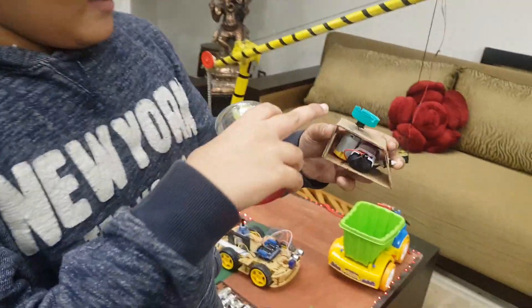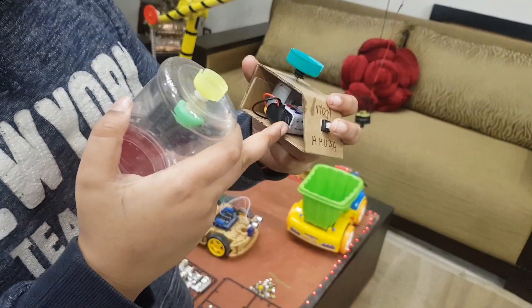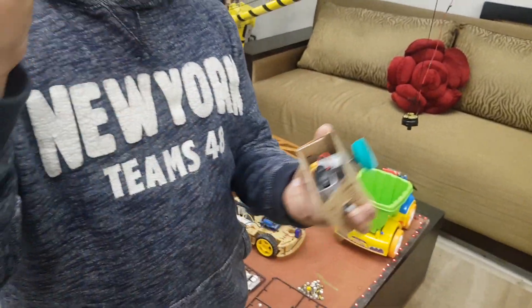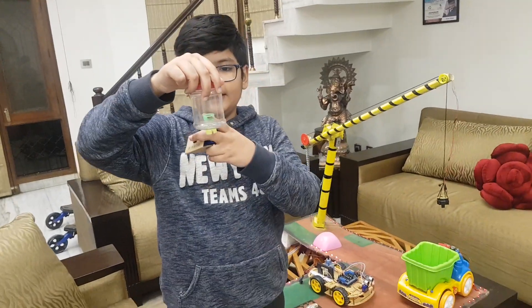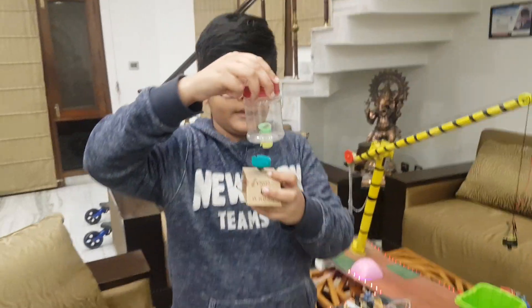Now I am going to tell how it works. I have took a bisleri cap and put it above the motor. I have attached the switch and the motor with the connector to the battery, and as you can see in the jar, the blade is attached to the cap with a rod to another cap. Now I am going to show how it works.